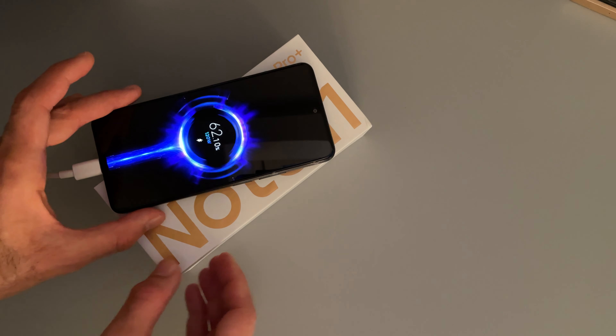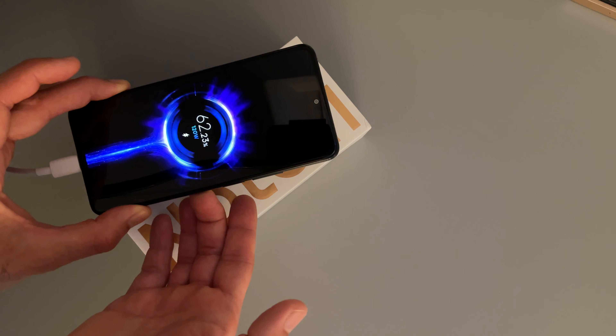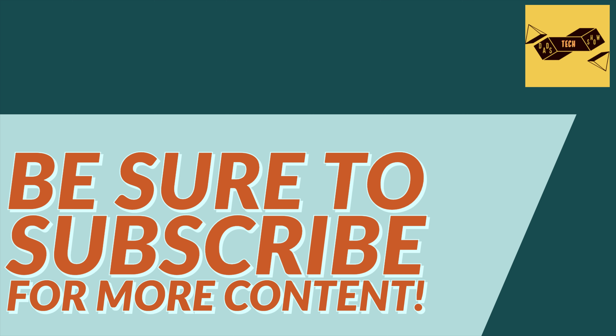You get a special animation that indicates this is 120-watt charging — it's not only 'Mi Turbo.' You can see it's already counting up. This has been our first look at the Redmi Note 11 Pro Plus — hope you enjoyed this video and I'll see you in another one.